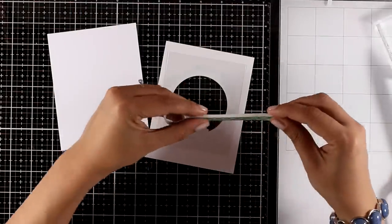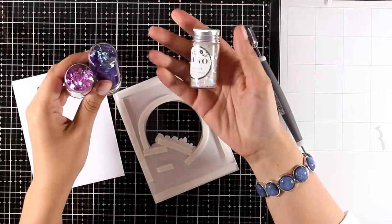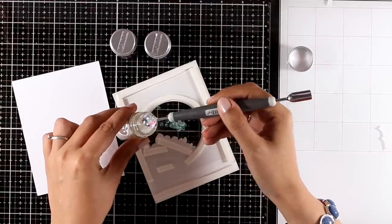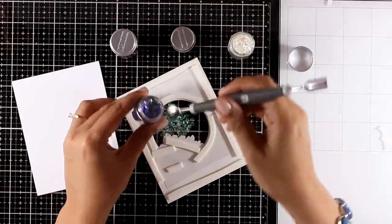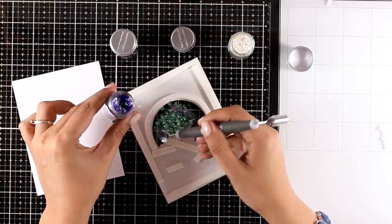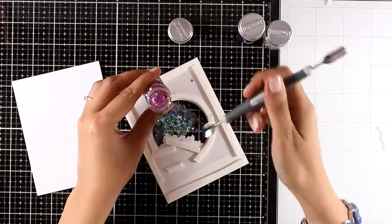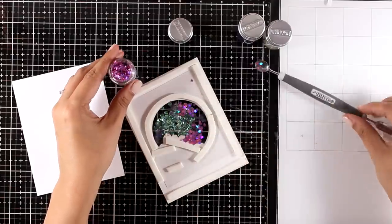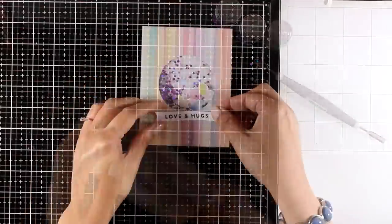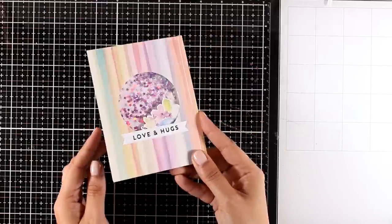I'm using foam tape all around the window to create a little pocket for the confetti to nest inside. For the shaker elements I'm mixing three different Nuvo products: hot pink stars, diamond, and purple organza butterflies — you can get them in packs of three or separately. I mixed three different jars to introduce colors that are on the pattern paper. My handy tool lets me add as much of that mix as I like without making a mess. Then I covered the window with my card base. For the sentiment I created a little banner stamped with 'love and hugs' from the same stamp set. Card finished!